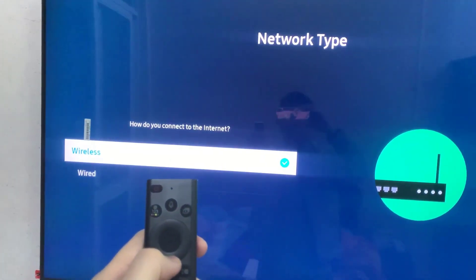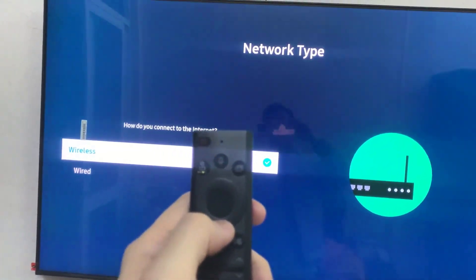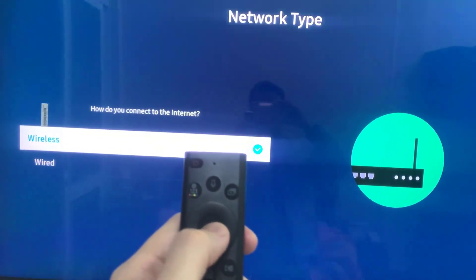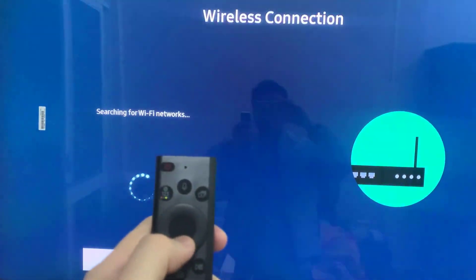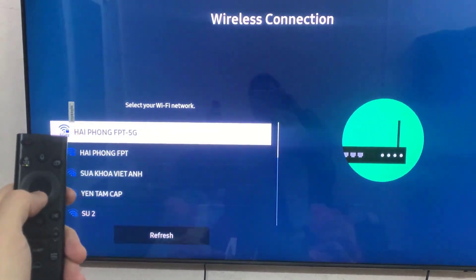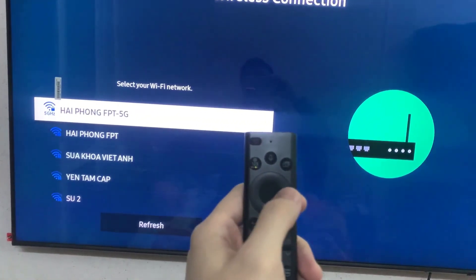Now you can connect to the internet by using wireless or wired. In this tutorial, I select Wireless. Then go to Start to scan for networks, so it's searching for a wireless router, and I'm gonna have a couple different options to choose from.